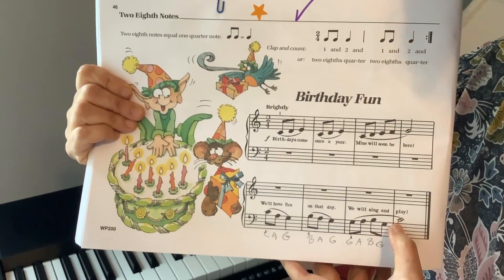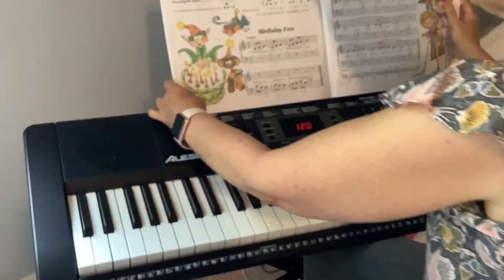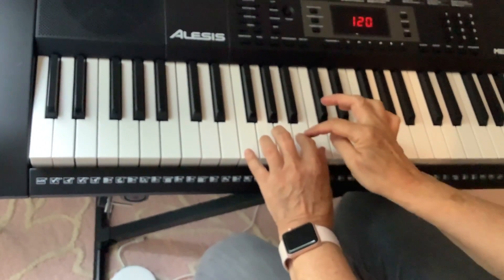Okay, make sure you read those notes correctly. Then let me show you how you have to play it. I'll put my book here. Hands on middle C position — see? This is my C, B.